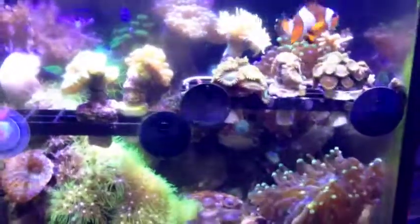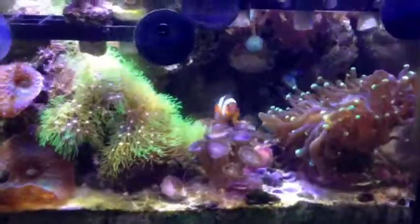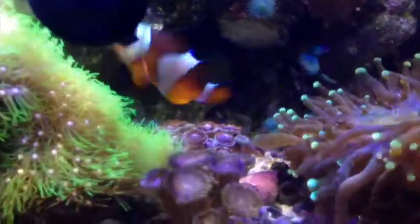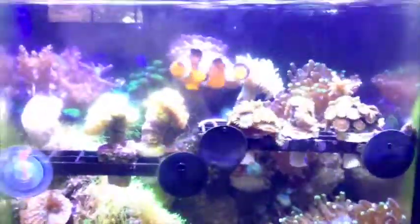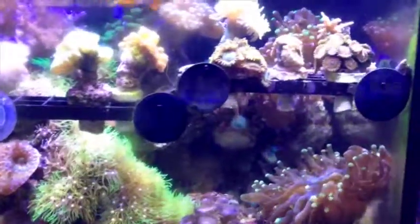Fish look good. The algae build-up is a little annoying but that's fine. Looks like the clownfish is hosting my zoanthids there — that's cool and all, but he's kind of annoying the crap out of them. Poor guys. Well, I can't do anything about that; maybe they'll get used to it. So everything looks good.